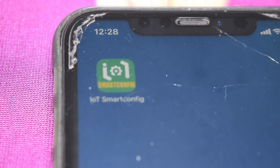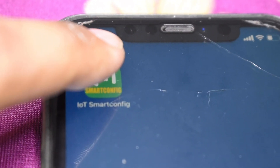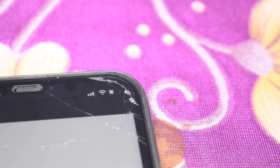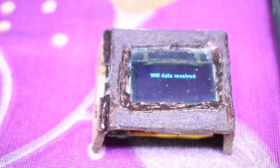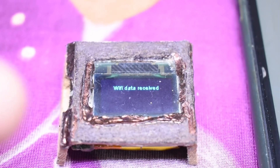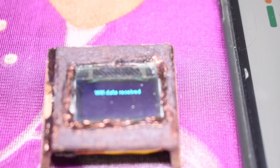Let me shift the camera to the phone. This is the app for iOS — IoT SmartConfig. What you do is install it, connect your smartphone to the same Wi-Fi network whose credentials you want to send to the ESP8266, then click the submit button. Focusing back on the device, it's saying 'Wi-Fi data received' — it's that fast! The SmartConfig app sent the Wi-Fi credentials to the ESP8266 module.